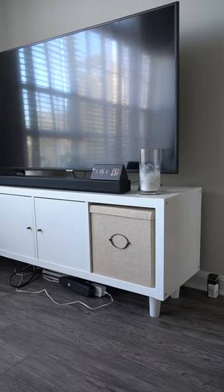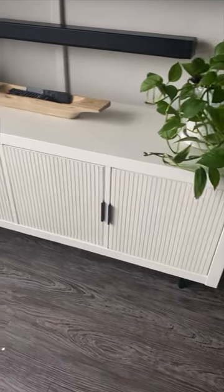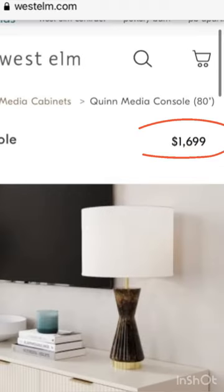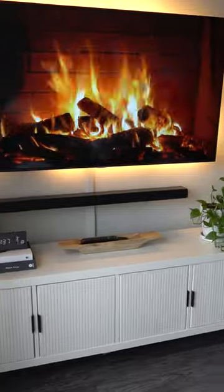On my last post I showed you how to transform this old IKEA Kallax into a beautiful West Elm inspired TV stand — yes, that's the $1,700 one. Today I'm going to be showing you how I set up my entertainment system.